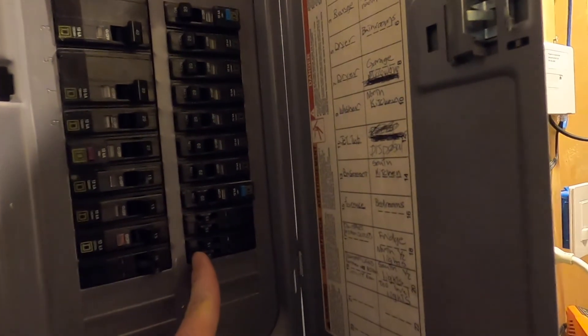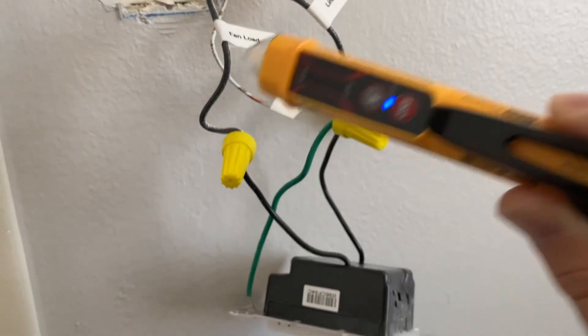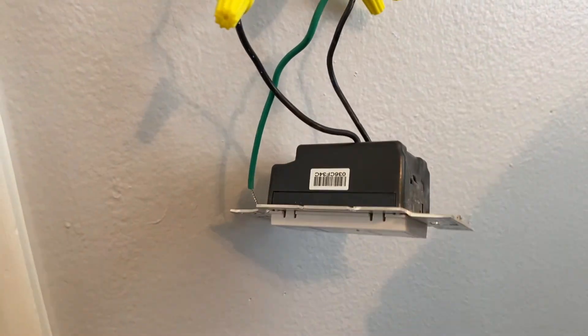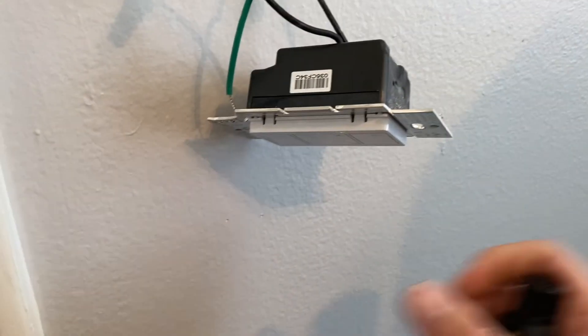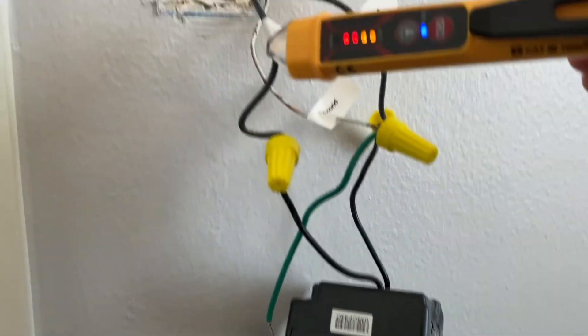Before you do anything, find the circuit breaker or breakers that connect to that box and wire test them to make sure that no power is going to the box. If you get a very low voltage reading, that's good. But if you're peaking at a high voltage reading, that means you did not turn off the circuit breaker. So make sure that's off before you touch anything in the box.